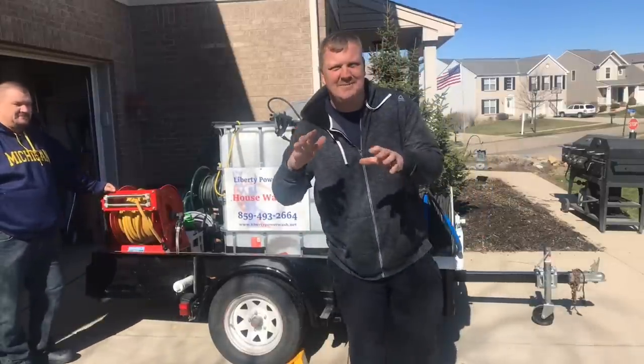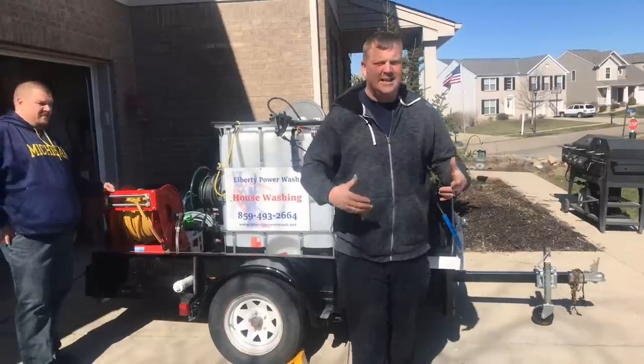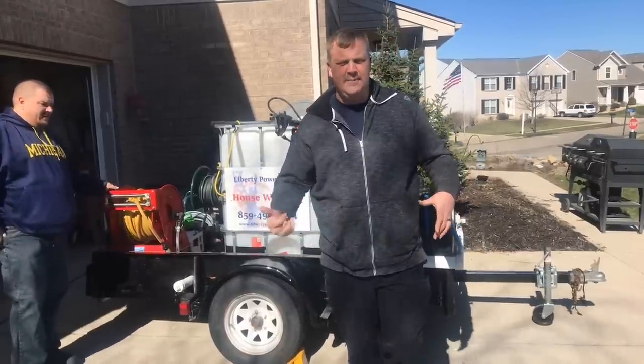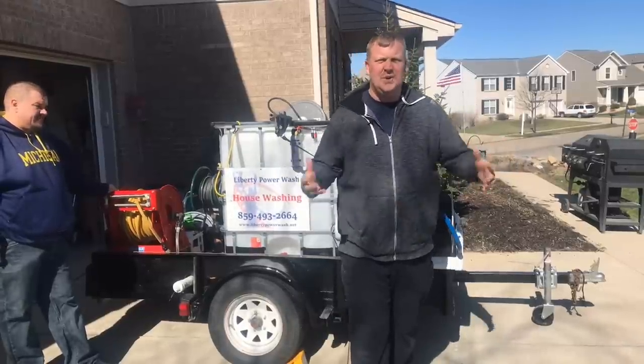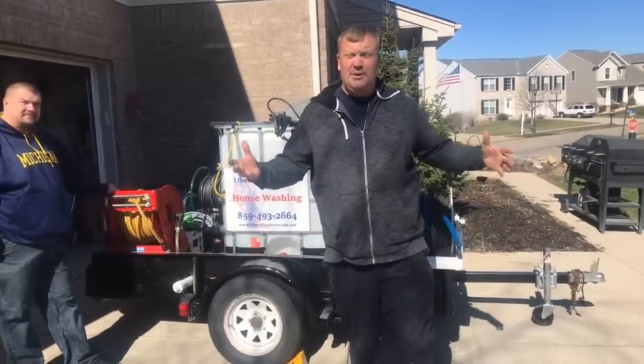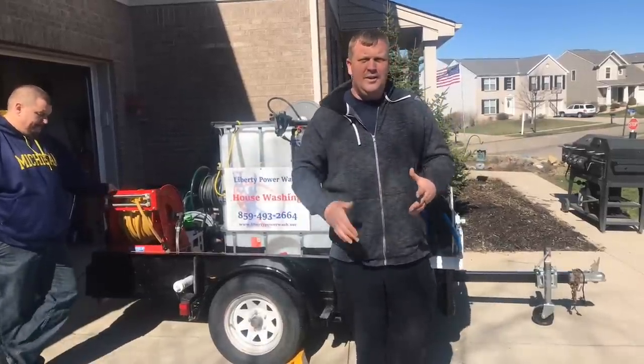Jason Guyman here with PressureWashHelp.com and today I'm going to go over a rig. This is not my rig — it's not a rig I built. It's a rig DJ built, and I just want to go over rigs and show different things of how different people do different things. It might be a way that you want to do it, or might not.